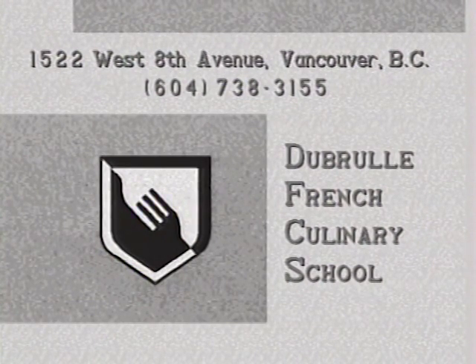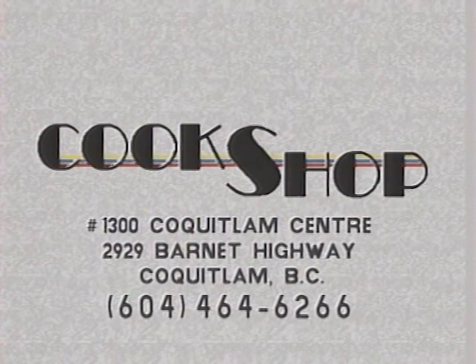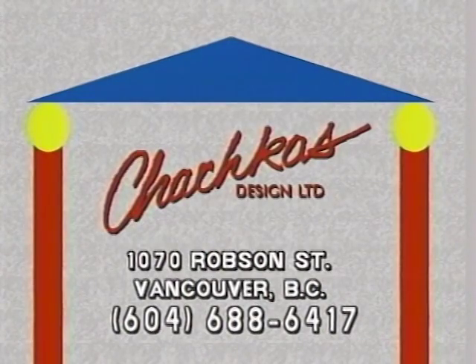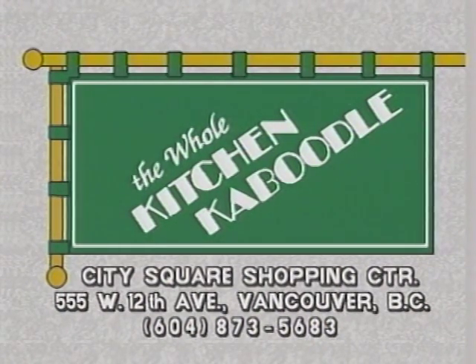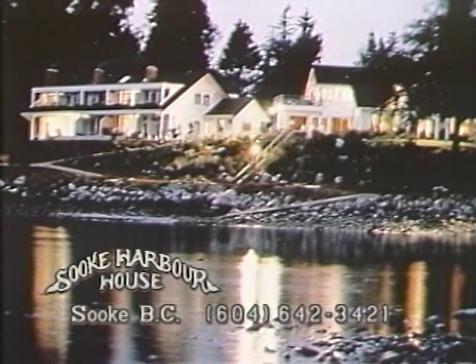Kitchen facilities provided by the Debreu French Culinary School. Cookware and accessories used on Chefs About Town provided by the Cook Shop at Coquitlam Centre. Global stainless steel knives provided by Chochka's Design Limited. Chefs About Town is made possible by funding provided in part by Grey Monk Estate Winery, producers of distinctive wines for discriminating taste, all approved with the Vintners Quality Alliance seal, your assurance of international excellence. And the whole kitchen caboodle from gadgets to gourmet at City Square has what you need. And Souk Harbour House, a restaurant inn by the sea on Vancouver Island, purveyors of regional Canadian cuisine, are proud to be sponsors of British Columbia's food and wine arts program, Chefs About Town.